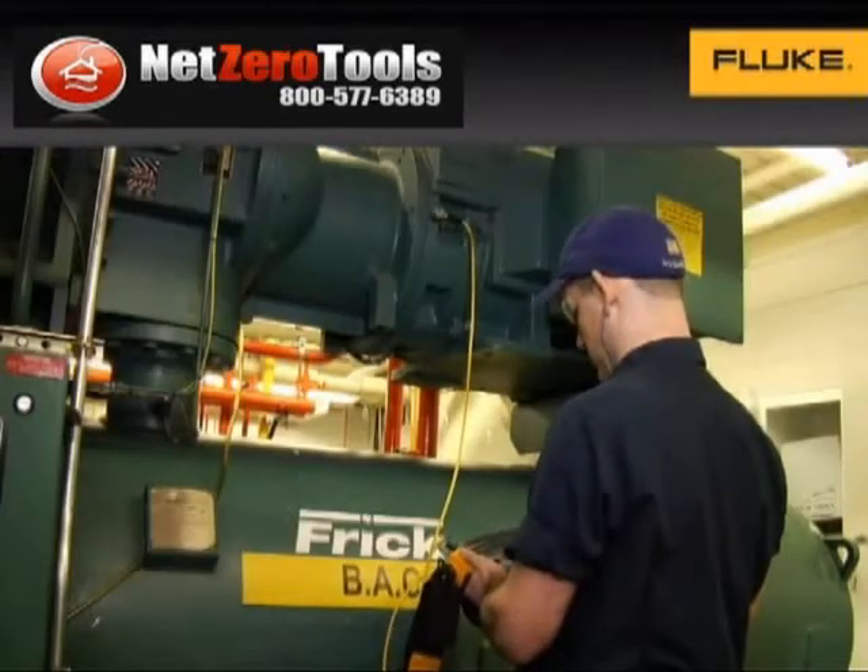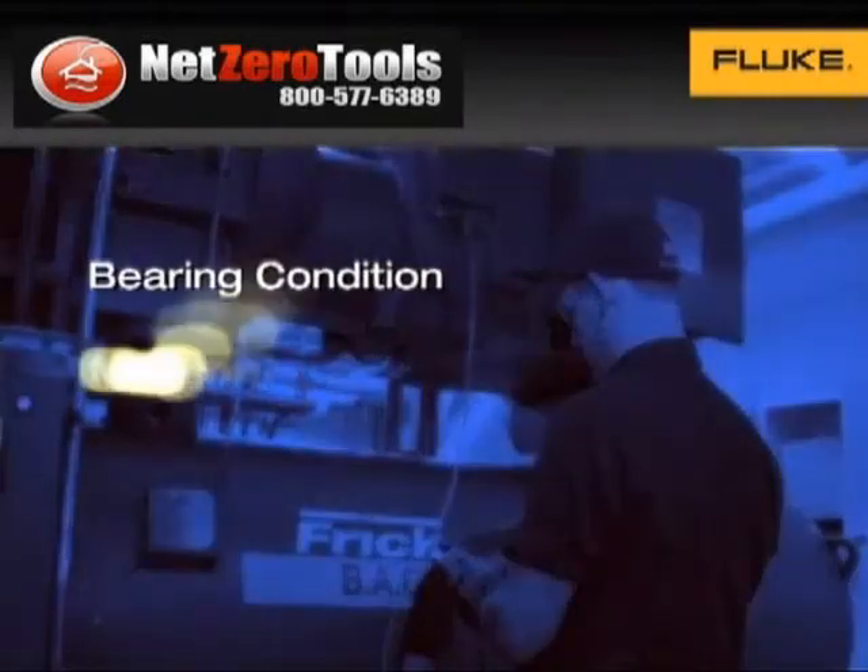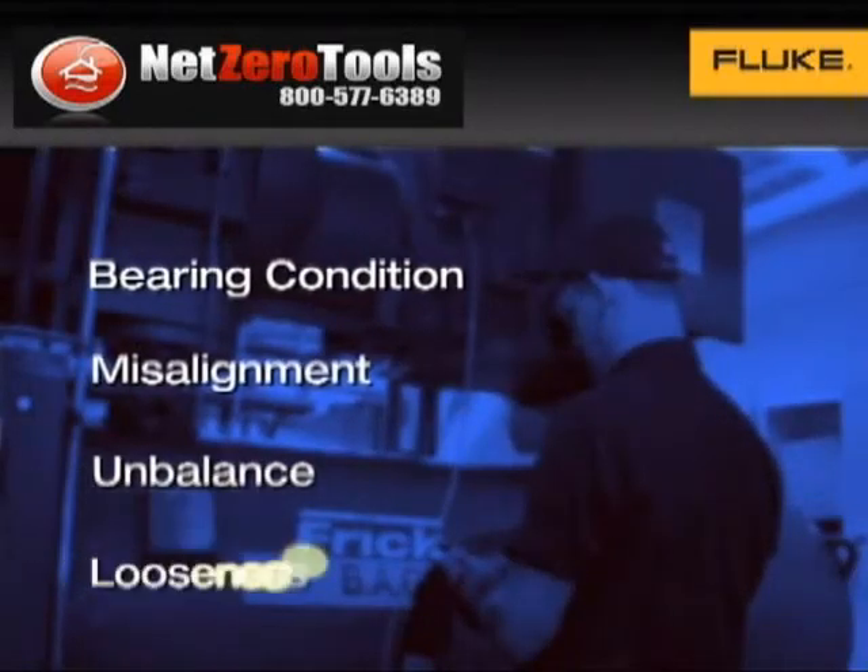It's been optimized for everyday troubleshooting by focusing on the four most common mechanical faults: bearing condition, misalignment, unbalance, and looseness.